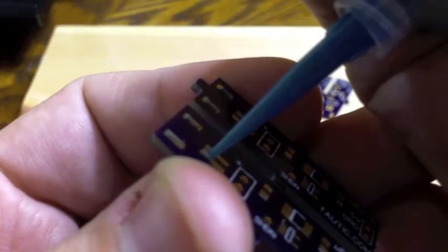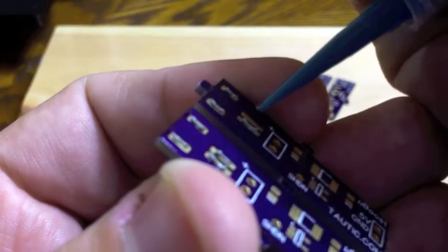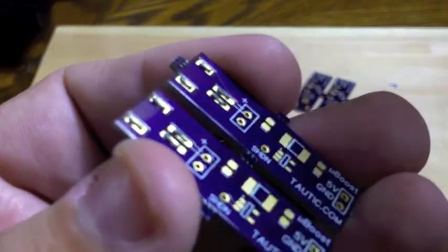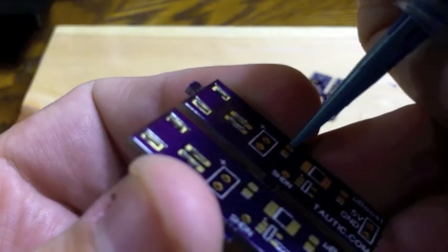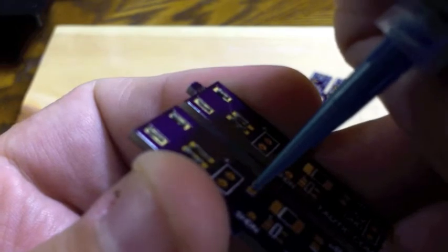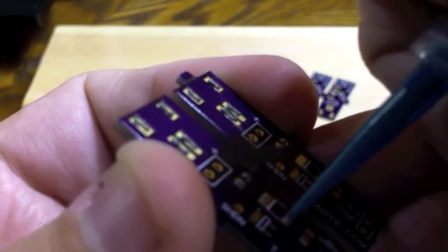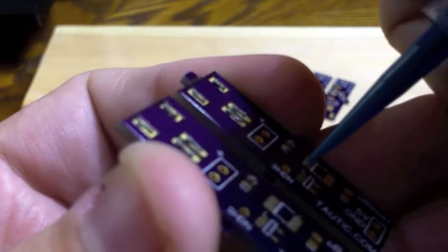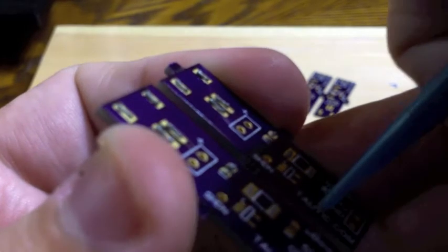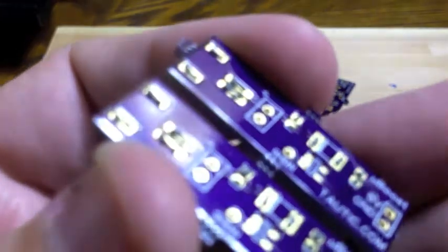The most important thing when it comes to solder paste, in my opinion, is less is more. You really don't want to use a huge amount. I'm using a little bit extra here because these are going to be some pretty big pins being connected. But when it comes to pads for capacitors or resistors, you really don't need a ton. That especially holds true for the finer pitch stuff — if you put too much on you end up getting bridging and all sorts of other not-so-fun issues.